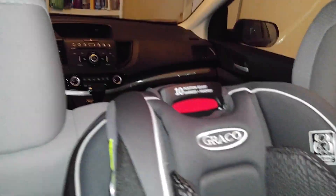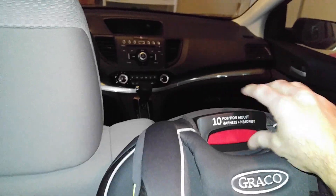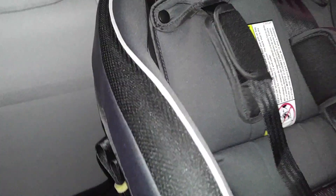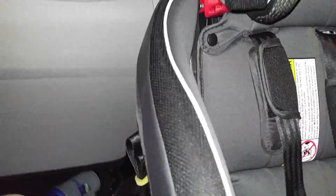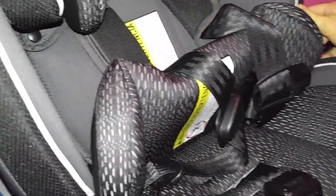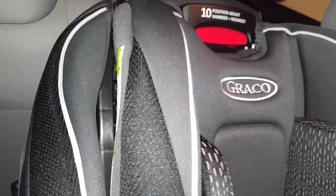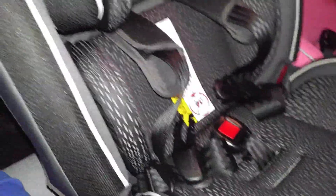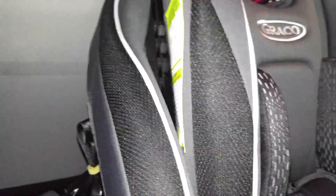It has lots of adjustments. It's got a 10-position headrest right here. You just grab this thing and pull it up — it goes way up. If you put it all the way down, it's for like a five pound child. It has lots of padding in here. Pretty much everything's ready to go for a five pound person. I think it goes all the way up to a hundred pound kid.